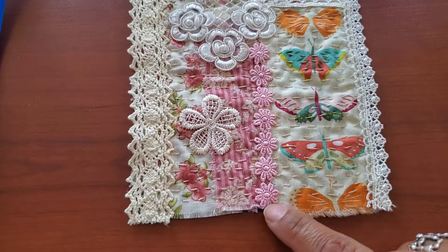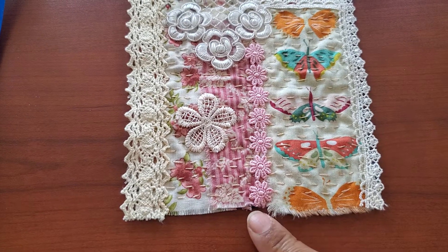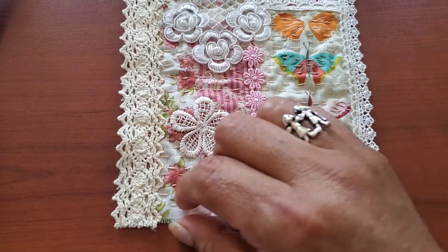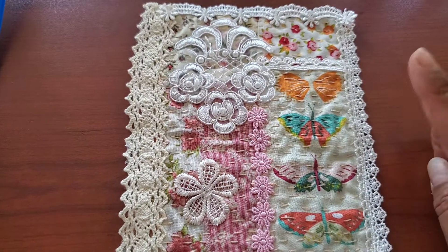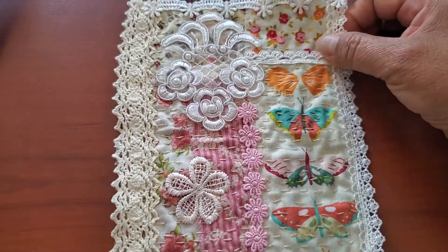The only problem is that these little flowers end right here and I don't want to cover that. So what I might actually end up doing is one piece of lace here and then another small piece of lace here like that. I don't know if I will add any other things like beads or buttons to this.